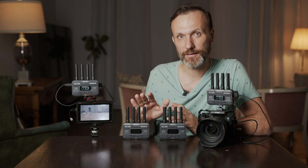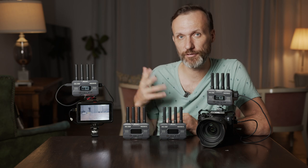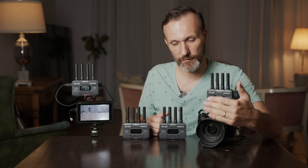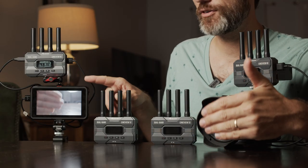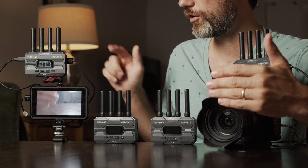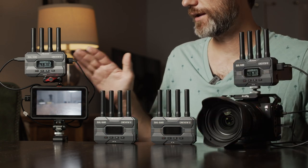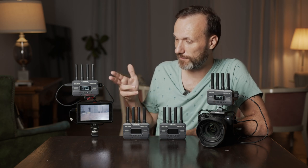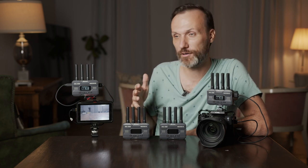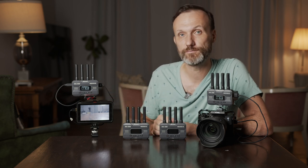Regarding delay: it's minimal when working with an actual receiver. Over Wi-Fi there is a bit more lag. Keep in mind the Ninja 5 recorder over HDMI also adds some latency on its own. For a better monitor the delay would be less noticeable. I've been using it a lot with this monitor because I like how it creates a compact director's setup.